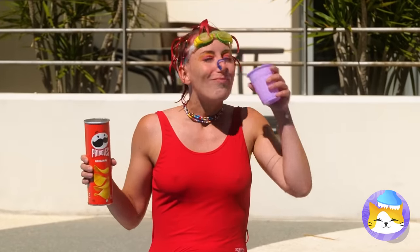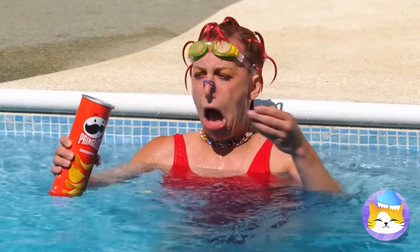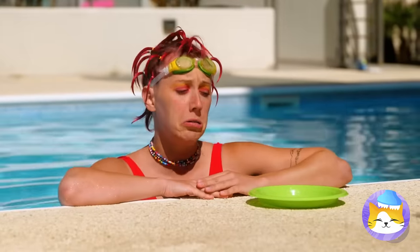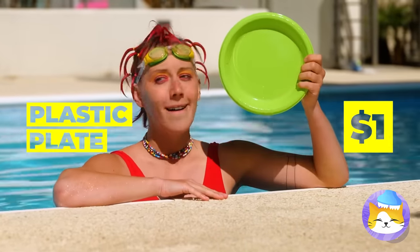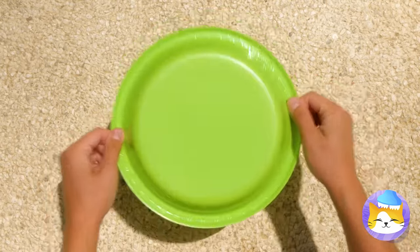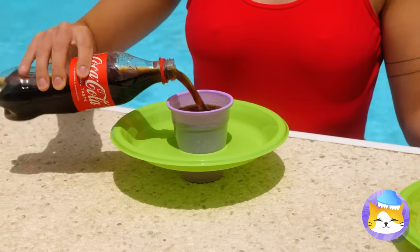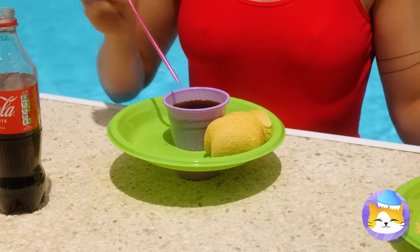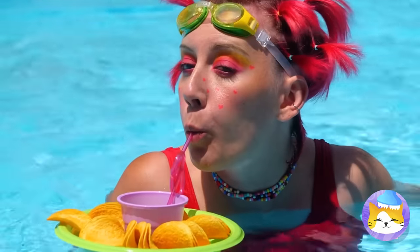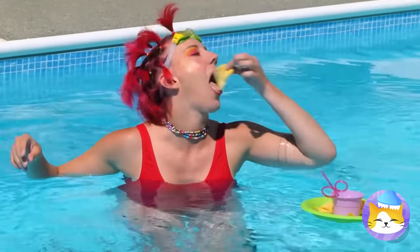Always nice to have a snack at the pool. Shame it doesn't work as well in the pool. Maybe some plastic can help. Anything with a cup holder is already a good idea. And now you've got a little snack buddy to float alongside you — probably should keep an eye on it, though.